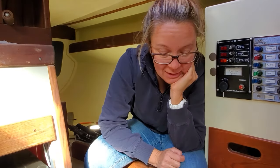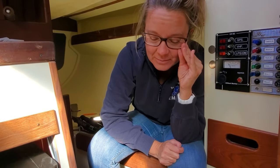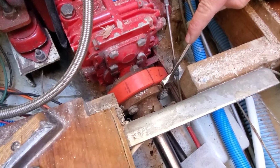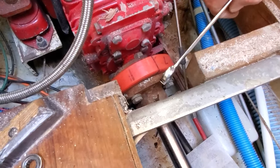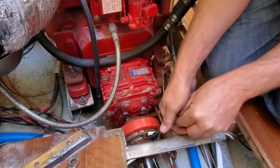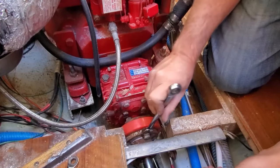I feel like we're tearing into this thing more and more every day — it's a slippery slope. We're going to unbolt the coupling from the transmission, hopefully the shaft slides out a little bit, and maybe we'll get lucky and we can just smack this around a little bit and it'll come off the shaft. [works on it] Got all of them! I've got the shaft coupling off the transmission.